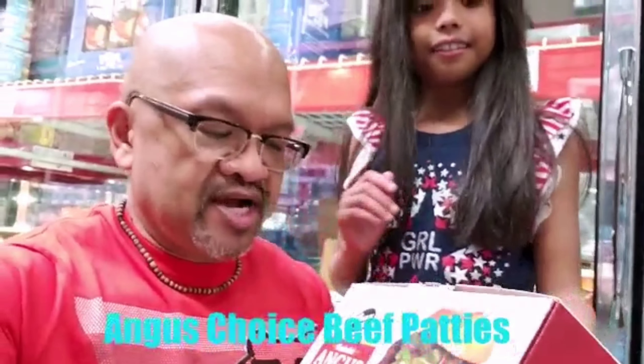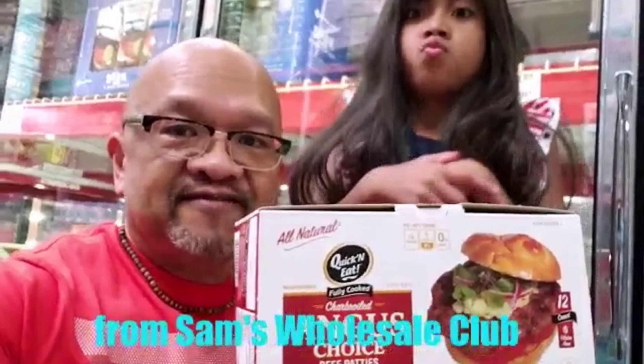What's up YouTube? It's me Melly Melly Melly Bits. It is Saturday August 18th 2018 here in beautiful Northwest Florida. I'm here at your local Sam's Club.